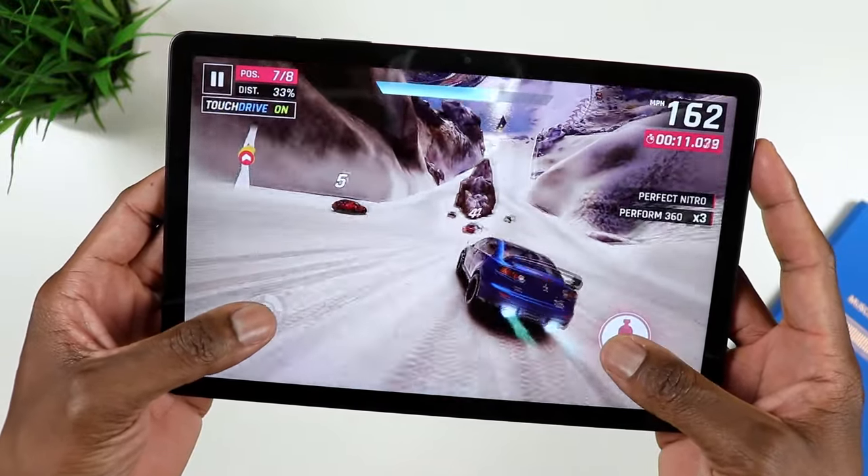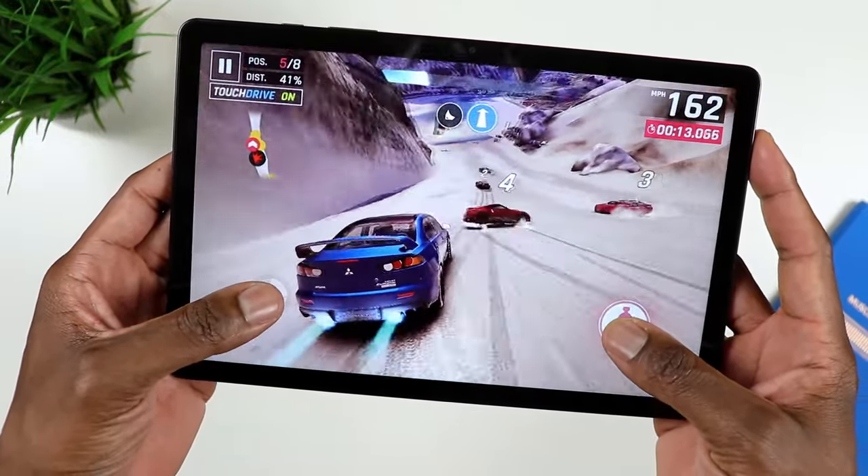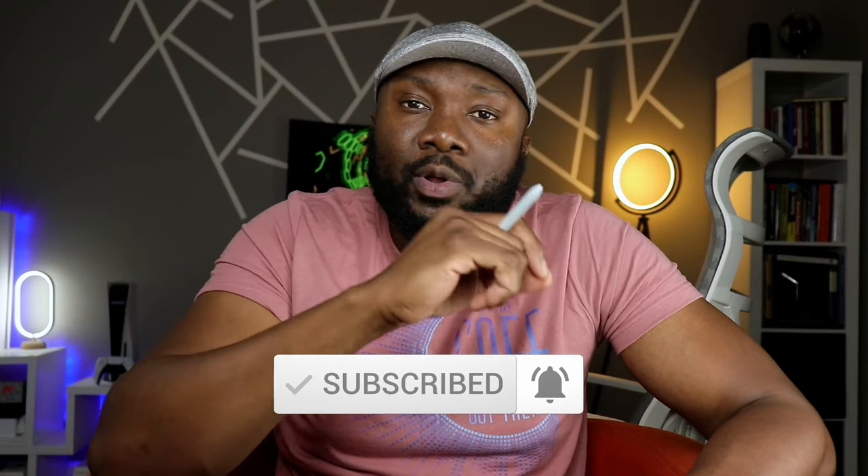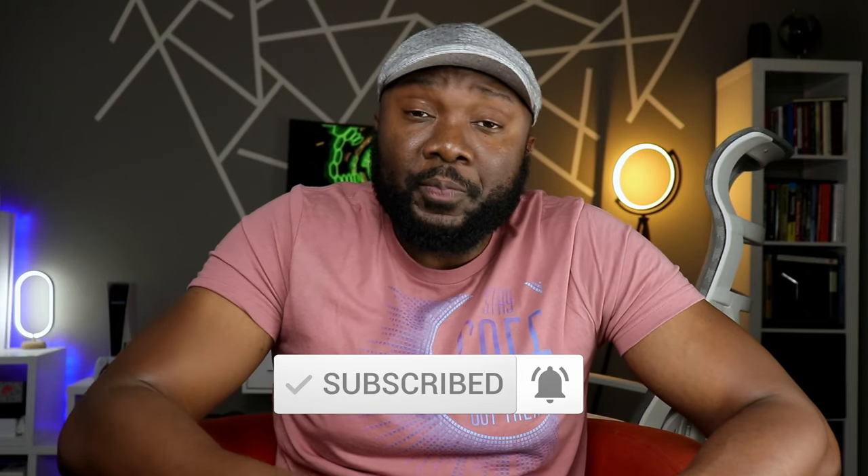Let me know what your take is on either one of these two tablets. I'm going to have links in the description if you want to go ahead and grab one. Let me know your questions in the comments. Make sure to share this video if you know anyone who would be interested, like the video if you haven't done so, and subscribe to the channel. I will catch you in the comment section and in the next video. Stay safe out there.